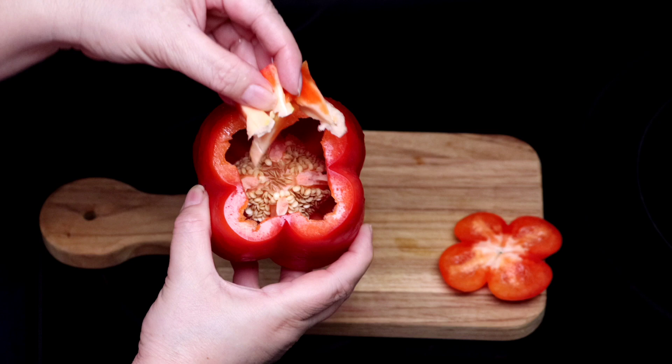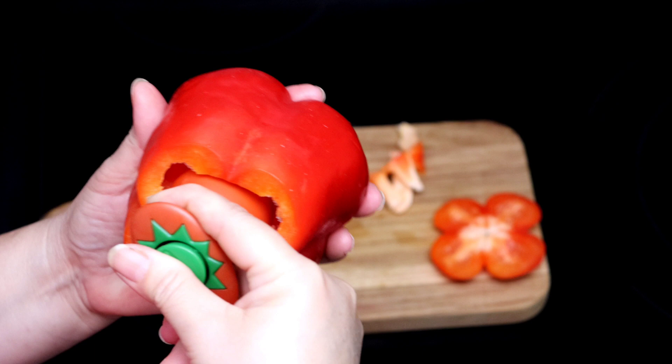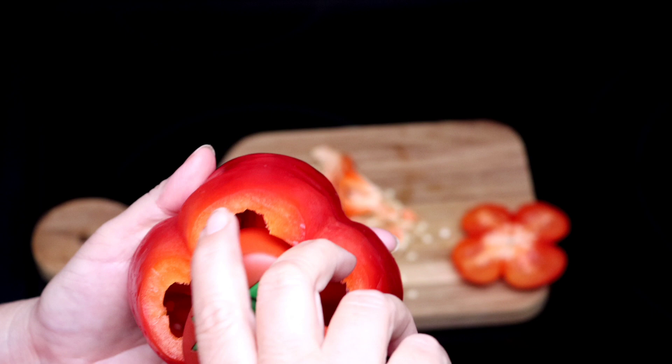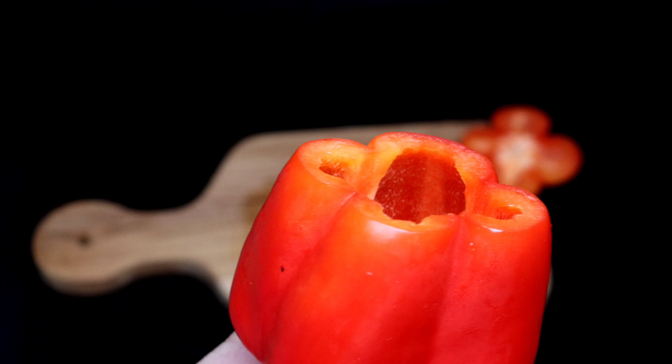Also, with the use of this gadget — normally used to core tomatoes — we will remove the seeds. We simply push the button to access the gadget's blade, press on top of the core and seeds, turn it, then pull. And just like that, we remove the seeds. I will repeat the process until I remove all the seeds.